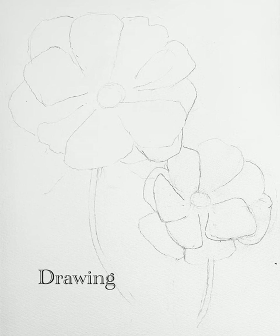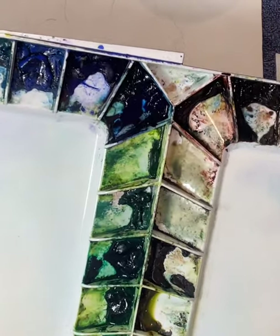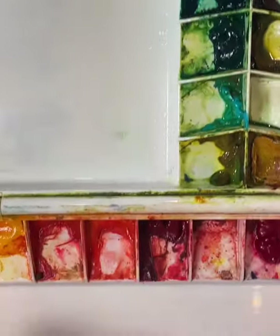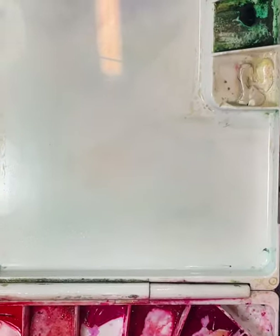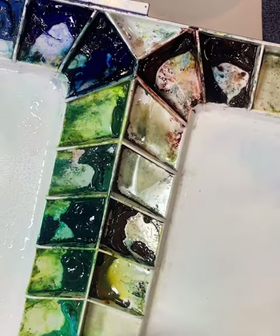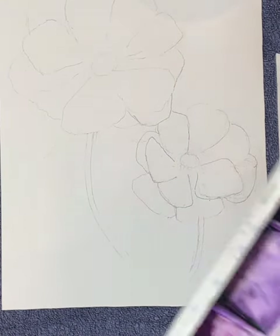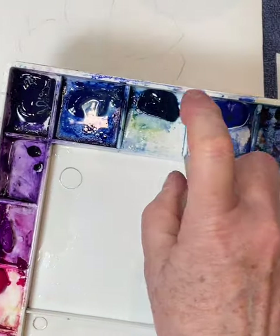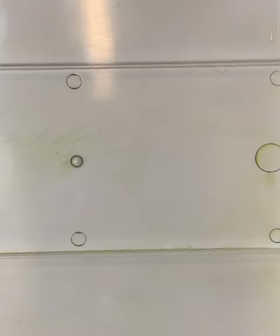This is my simple drawing — I just wanted to get the size of the flowers and the petals right. Other than that, I'm going to be creative with the process. As usual, I'm waking up my colors by spraying a little bit of water on them. These are my Misson Mijello gold paints — I love that palette, it's really practical and easy to clean. This is the second palette I'm using — my Daniel Smith and Winsor Newton colors.